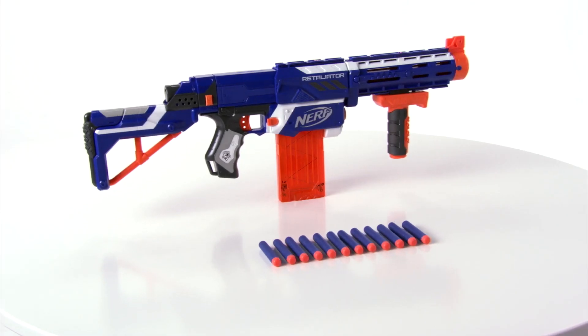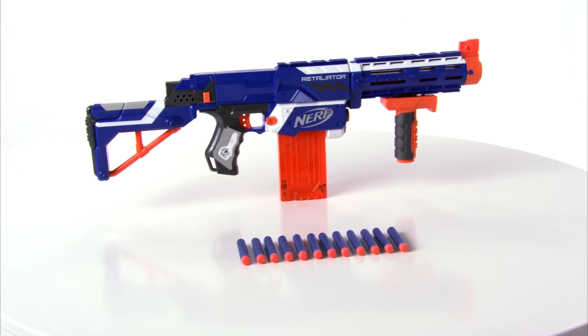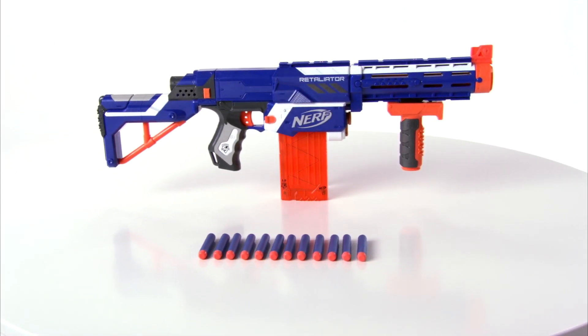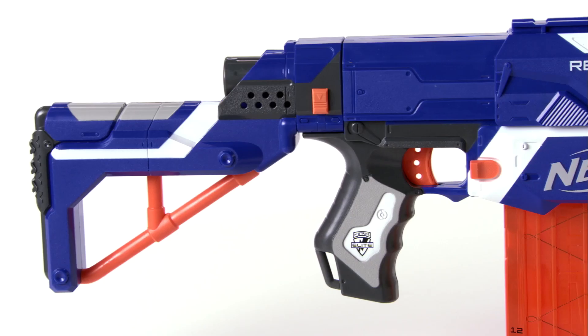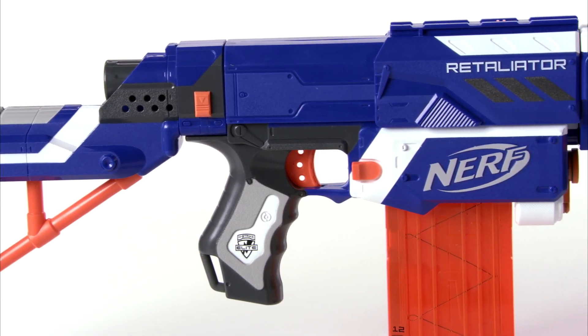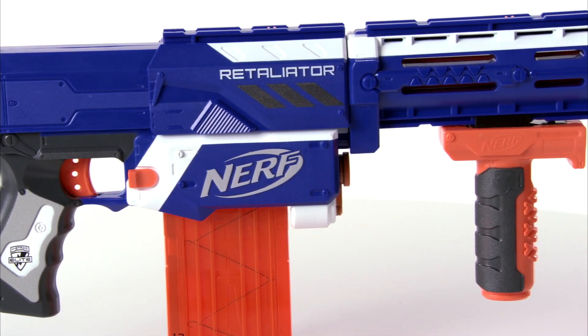The N-Strike Elite Retaliator Blaster is for kids age 8 and up, and comes with stock, assault grip, barrel extension, 12-dart quick reload clip, and 12 Elite Darts that shoot up to 75 feet. N-Strike Elite Darts are compatible with all N-Strike Nerf Blasters.